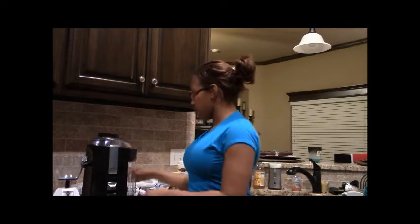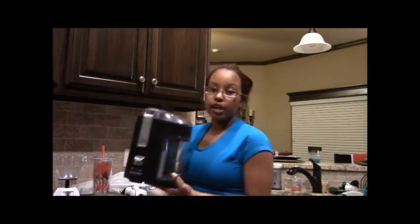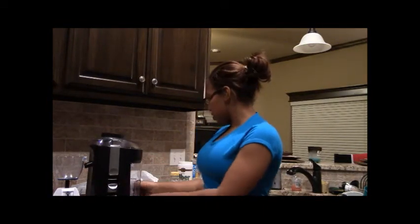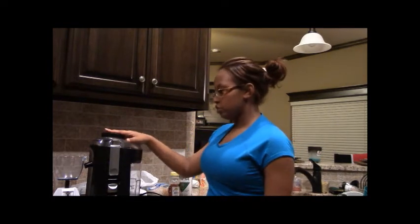Those are really top of the line, very expensive juicers. I recommend if you're just starting out to get a lower end juicer just to make sure you're going to stick with it. You don't want to spend three or four hundred dollars on a juicer and then decide juicing is just not for you. The juicer I have right here, I've had since I started juicing three years ago. It's a Black & Decker fruit and vegetable extractor — you can see it right here. It doesn't take up very much space and it was very reasonably priced. It is $34.92 on Amazon.com.